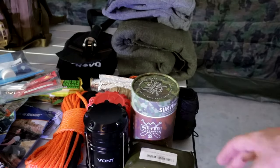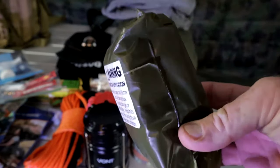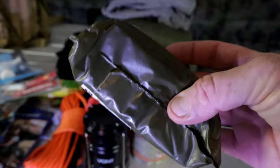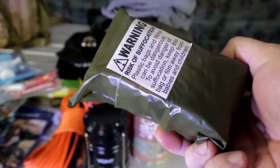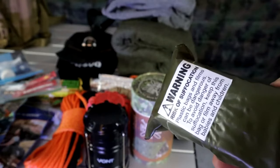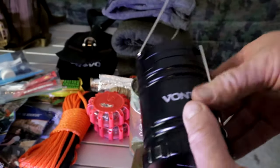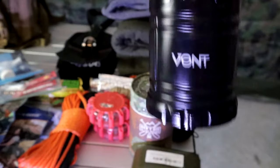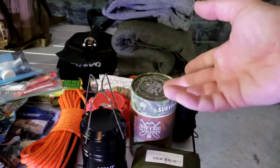The last compartment is probably one of the most important. First up is a military-issue rain poncho — this thing is huge, so if you have your backpack on you can throw it over and it covers your backpack too, keeping everything dry. They're very cheap and inexpensive. Next is a battery-operated power light with hooks so you can hang it up and have light around your whole area without burning through your flashlight.